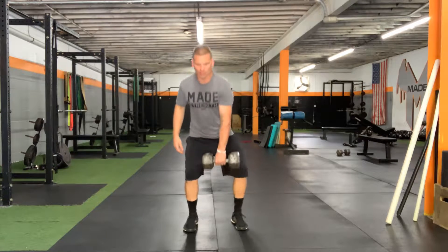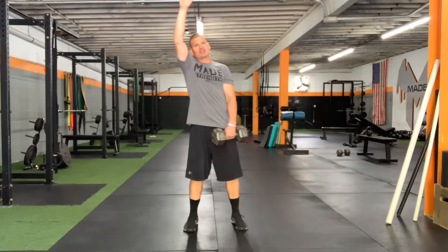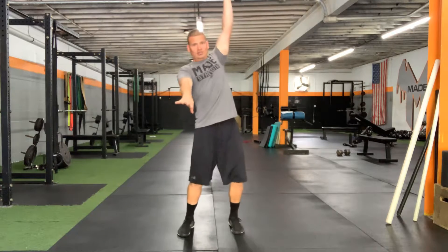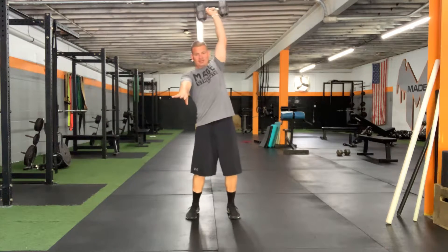I want you to think about jumping, shrugging, zipping up my jacket — and I'm gonna sit underneath with the weight fully extended over my head. So I'm here squatting down, chest up. I'm gonna jump, zip up my coat, catching that top position. Zip up my jacket. Catch.